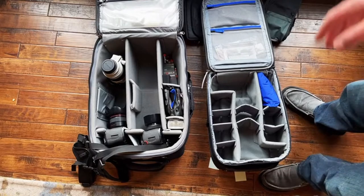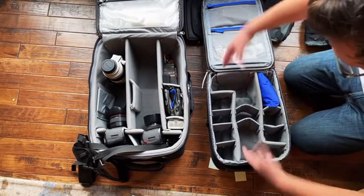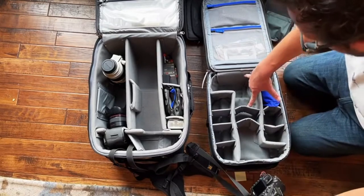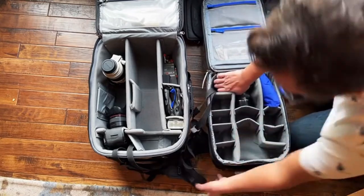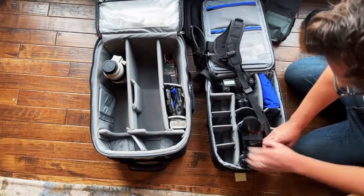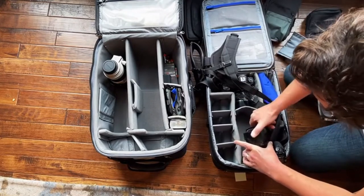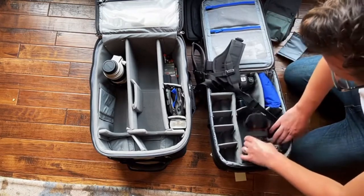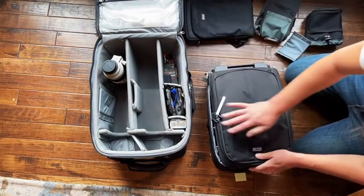I'm curious how this fits. Right now the bodies are designed to go this way instead of side by side, but I think it should still work — they look about the same depth. I want to see if I can leave my strap the way I've always done it. I want to see if I can leave the hoods turned out first, so I don't have to do anything when I get to a shoot.